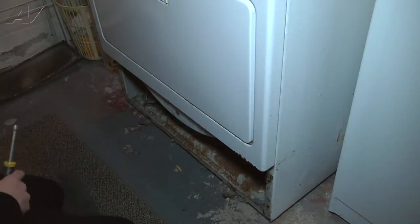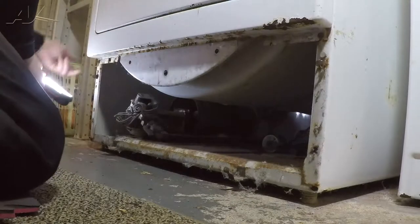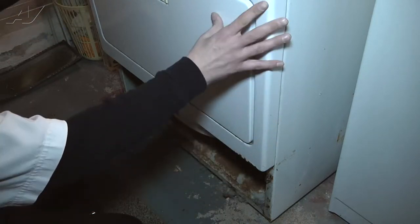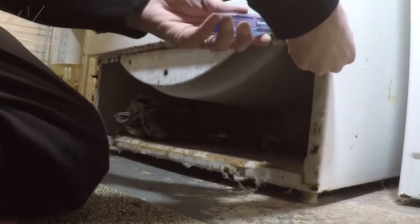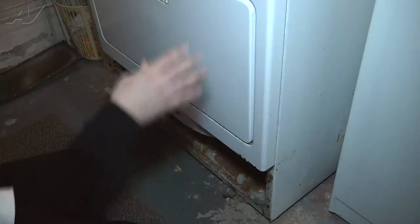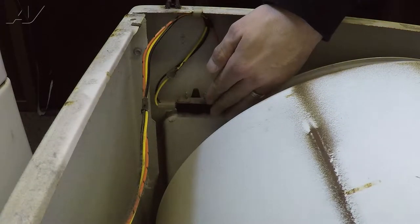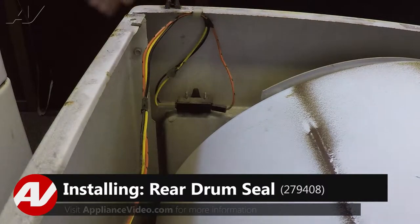With the kick plate removed from the bottom, you'll notice that up under here there's a screw on each side. Those screws are what are holding the front panel or the door in place. There are two screws at the top, but the bottom ones it hangs on, so we're going to loosen these bottom ones just a little bit. Then we're going to remove the wires down here that go to the door switch and the screws up top so we can free and remove the front panel.